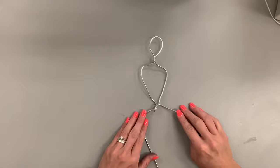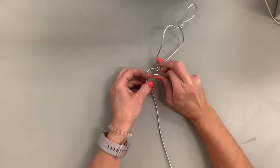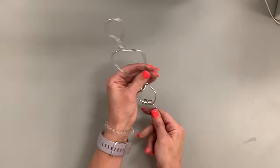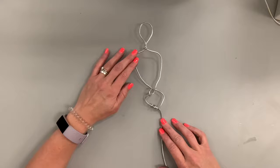Now it's time for the pelvic girdle — or as I like to call it in school, the Batman bikini. This is the same size as your head but instead of an oval it's more of a triangular shape with the point at the bottom, away from the head. Loop around that shorter end into the longer end, making it triangular but about the same size as the head. Now we have the head, the torso, and the pelvic girdle.